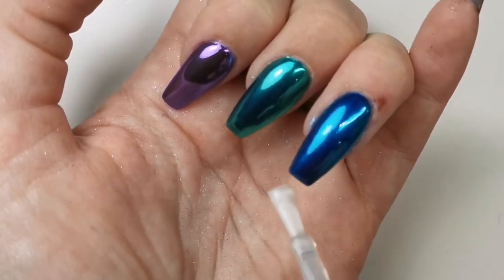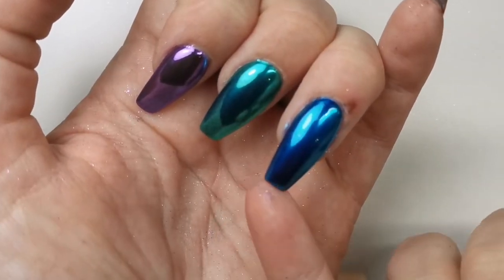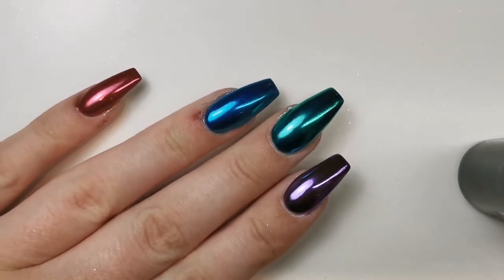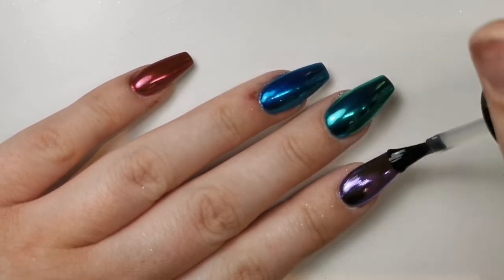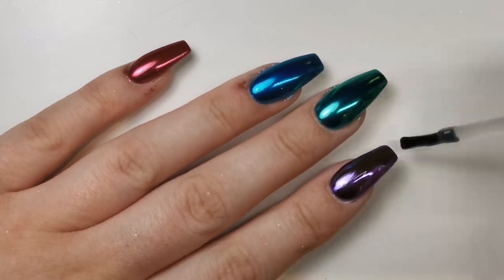Then I will go over with Halo's no-wipe top coat. I wouldn't usually mix and match with clients, but honestly I just don't care about my own nails. As you can tell — if you saw my last video of how they looked before I put my acrylics on, it was not pretty. If you haven't seen that, go have a look — I am not proud of those.